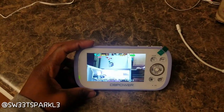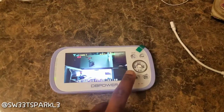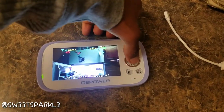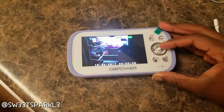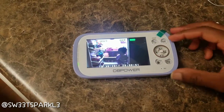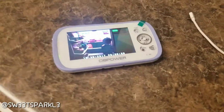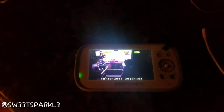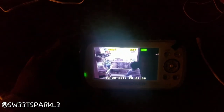I also want to show y'all that this does have a night vision feature. I'm going to go ahead and turn the light off in the kitchen. EJ is over here terrorizing the refrigerator — you can see him right there. I'm going to turn the light off, and I need to shut the refrigerator so you can really see the night vision. It turns the image black and white.